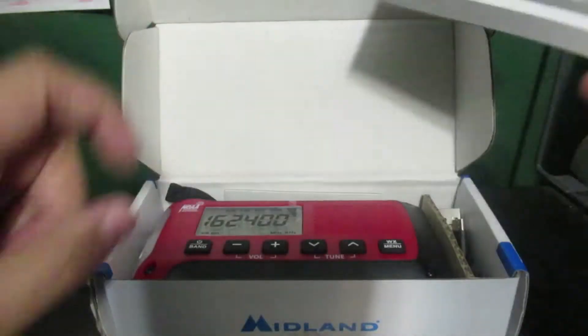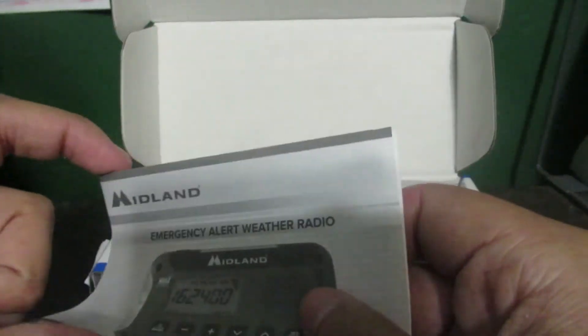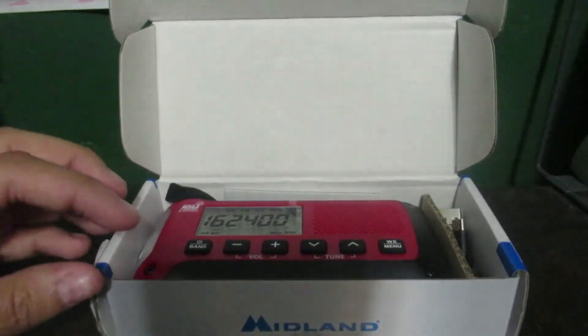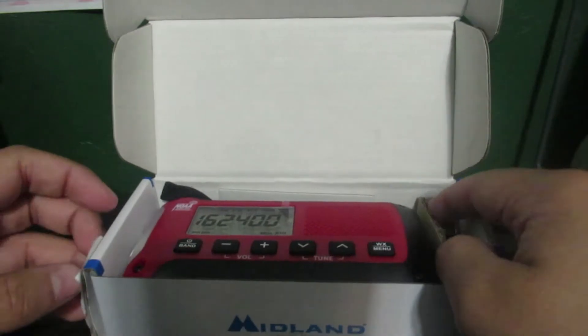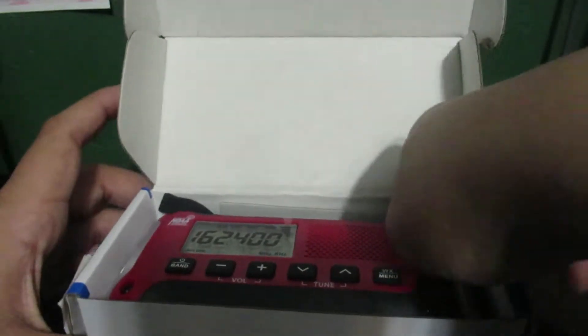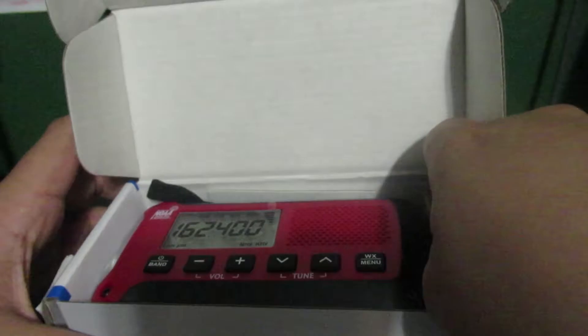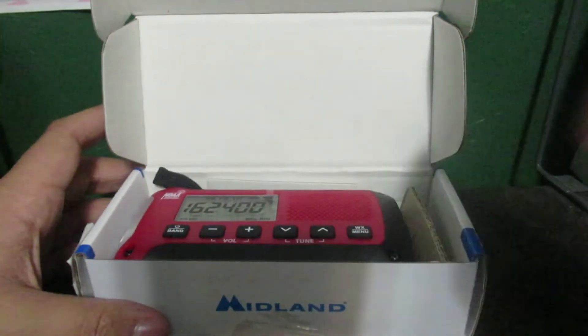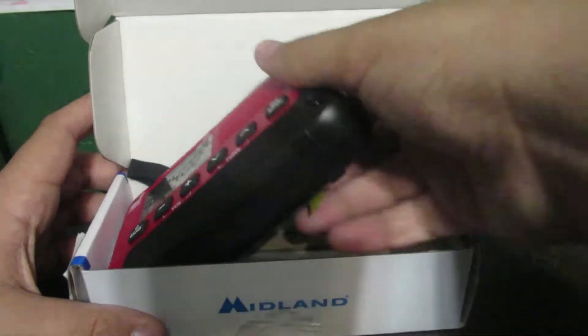That is absolutely beautiful. Instruction manual — shouldn't need that; it should be like the ER-310 in how to program it. Then, before I get the actual radio out, USB charging cable — USB-A to micro USB.